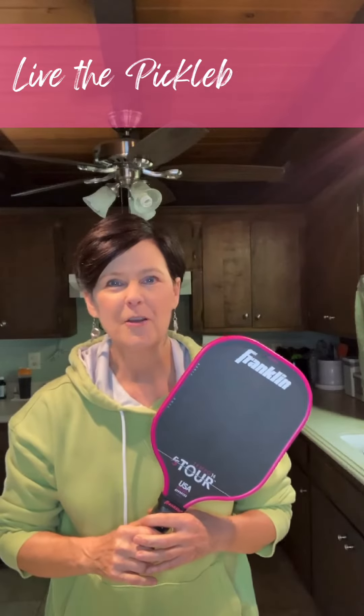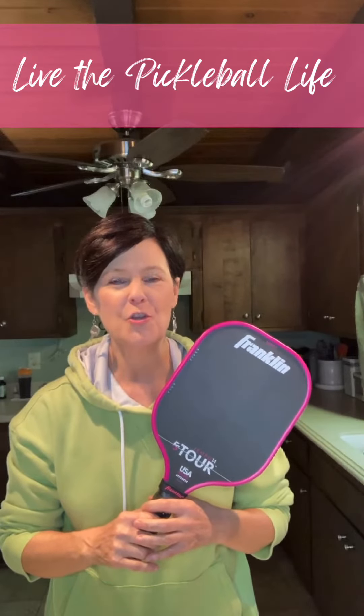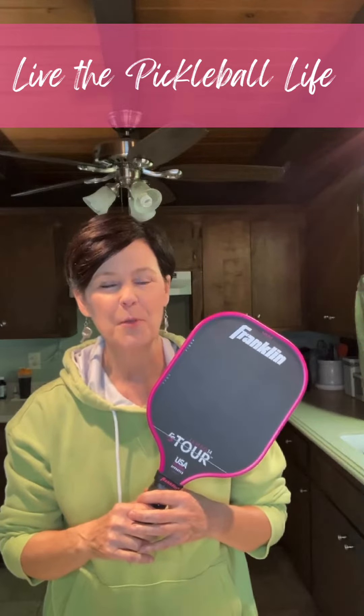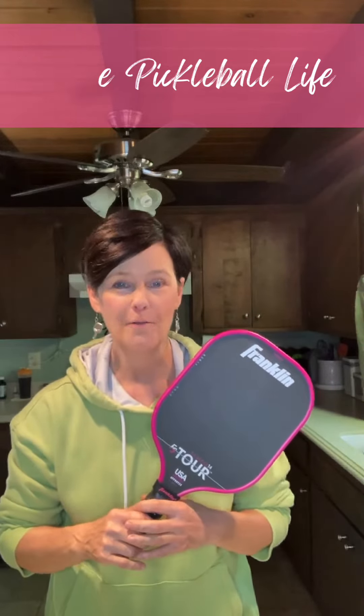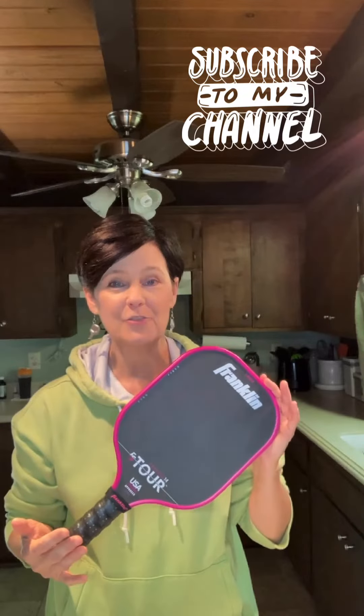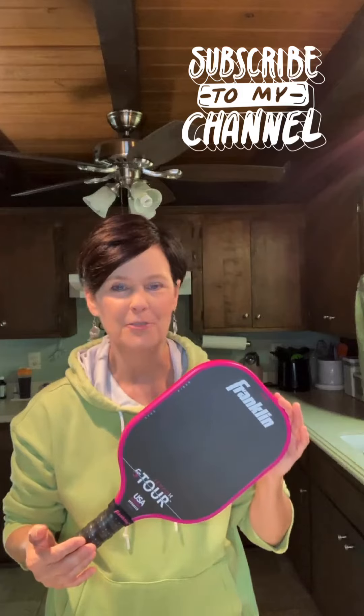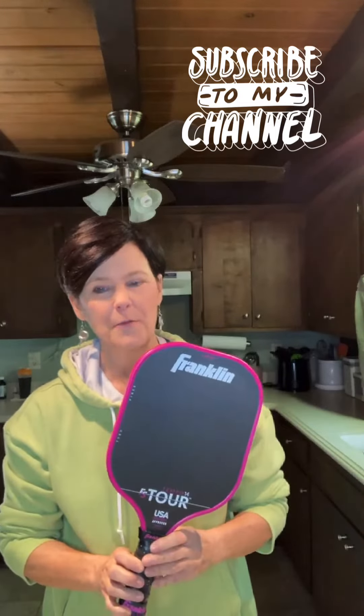I have some quick thoughts for you on the new Franklin Tour series. This is the Tempo 14mm Power version and I wanted to give it a try. Everything was going great, and then maybe not so much. Let me tell you a little bit about the paddle.